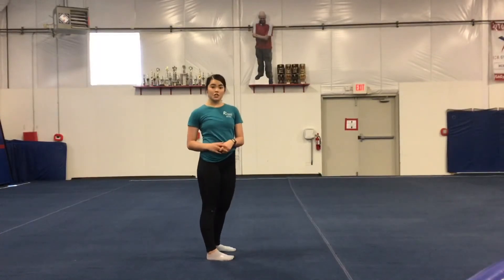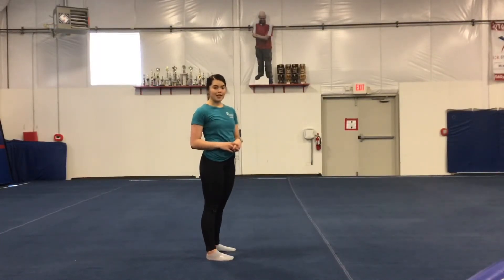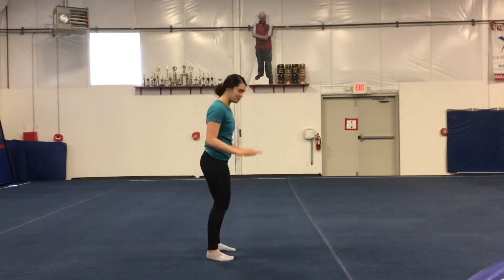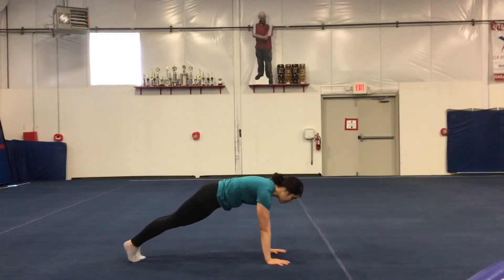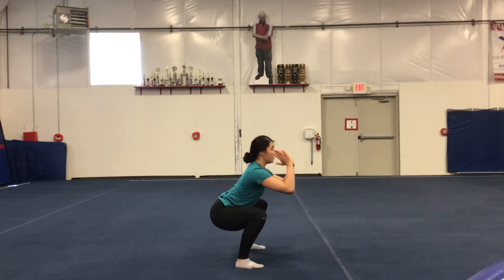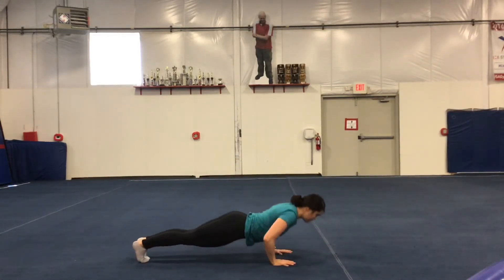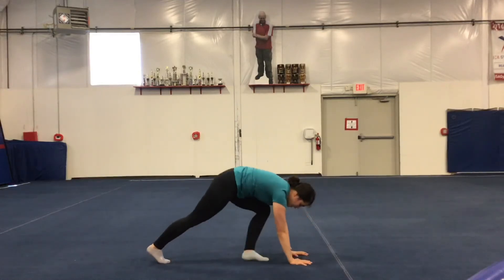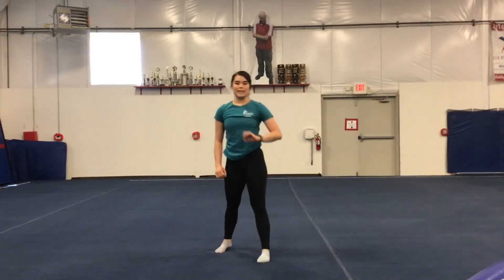The next thing we're going to do is push-up to squat position. Some people call this the frog jump. So get down to the push-up position. Push up, squat, and hold. Back down. Push up, squat, hold, back down. You're going to do that 20 times.